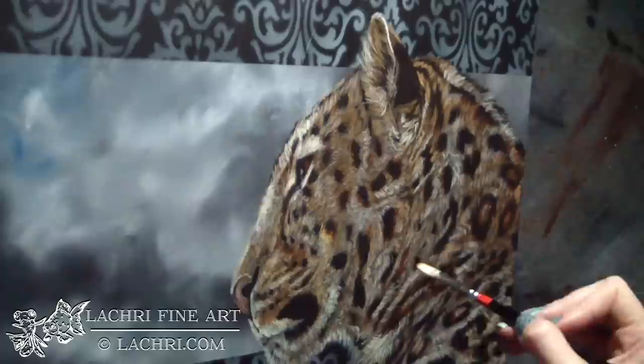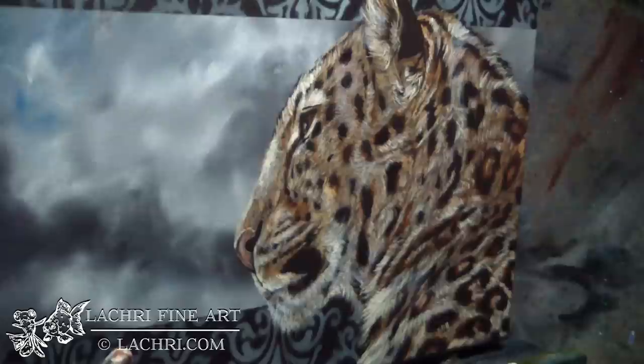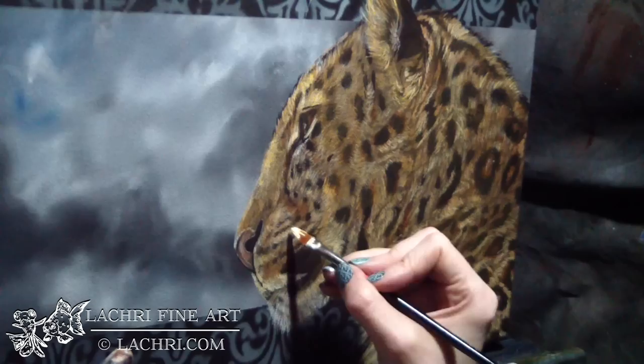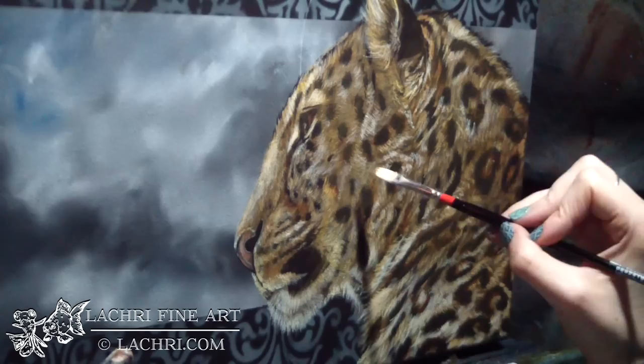Even though I've already blocked in the general direction of all of the fur, it's still really important to keep paying attention to that. You don't want to just start putting in random spots of little hairs all over the place — it will look flat and unnatural. The direction of the fur is what creates or indicates what the bone and muscle structure is underneath. Here I'm glazing a yellowish tone over all of that fur, and now pulling out highlights with the unbleached titanium white. I didn't use pure white almost at all on this piece — I used the unbleached titanium white for most of my highlights.